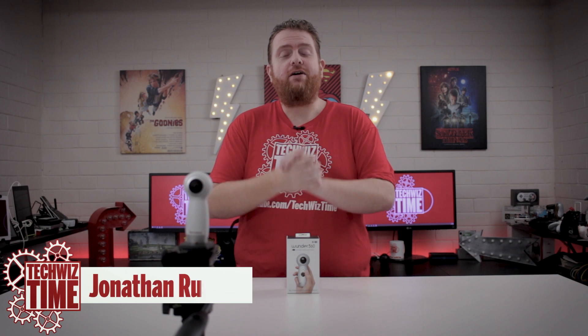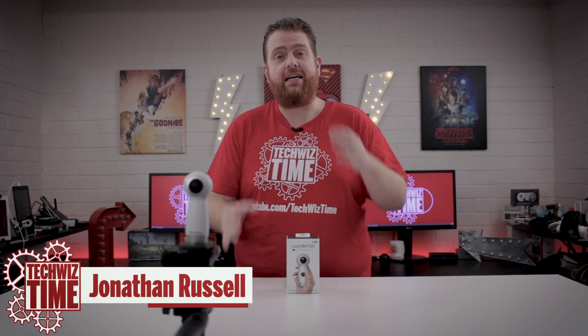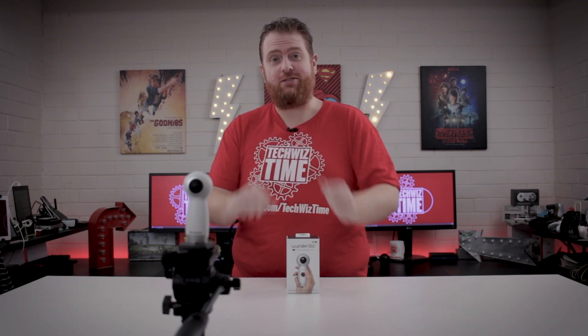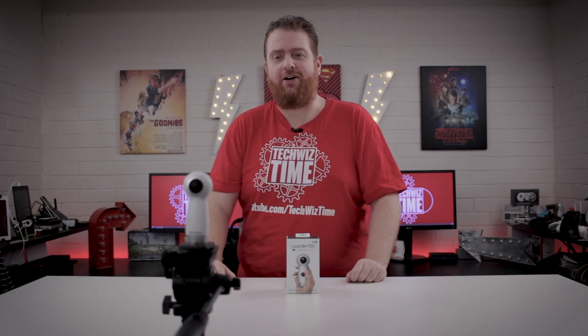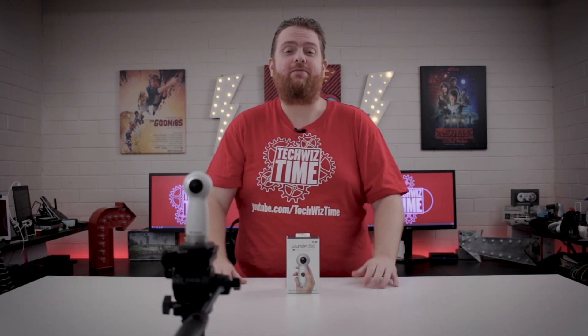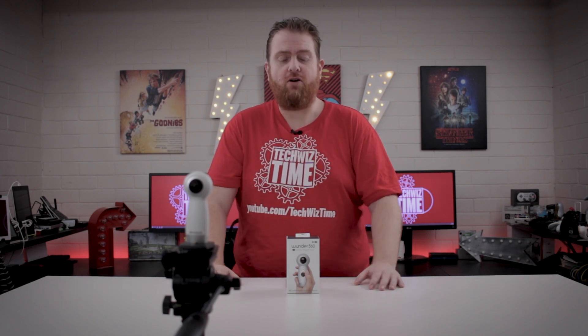Hey guys, Jonathan here with TechWizTime, where I create technology tutorial and review videos. In this video, I'm doing something a little bit different — I'm reviewing a 360 camera normally, but also in 360. So you'll notice this little one right here, that's the 360 camera. If you're seeing that on the 360, it's probably going to feel a little bit weird, like I'm trying to go out and grab you. Let's have a look at this 360 camera, see what it can do and what the specs are.